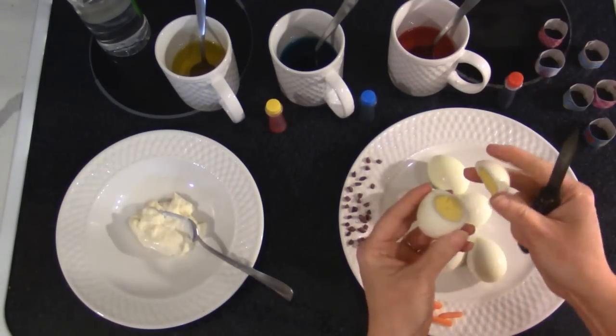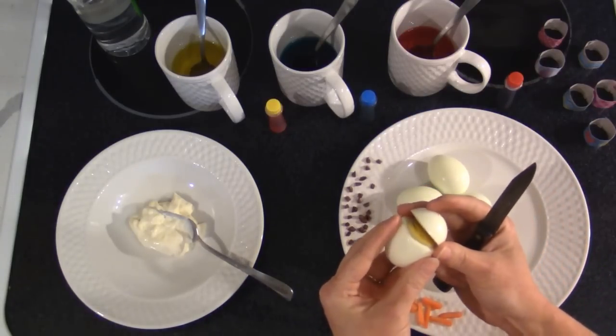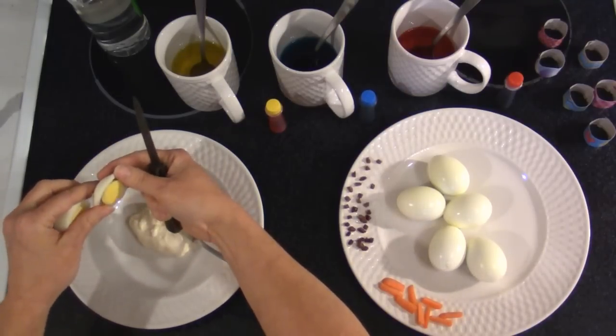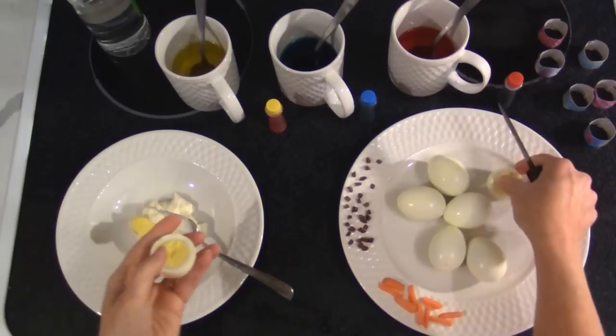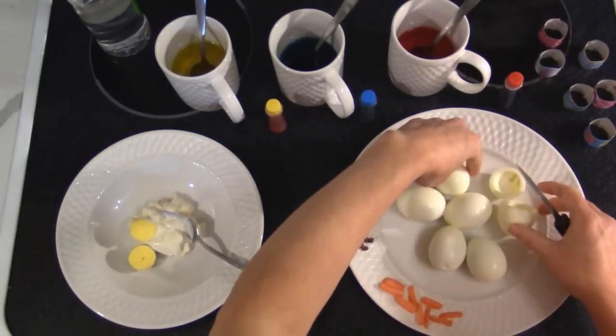You don't want to slice them in the middle like you were making regular deviled eggs, because we're going to make a little hat out of this part. Scoop the yolk out — we're combining that with our salad dressing, our mayonnaise, whatever you prefer.